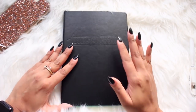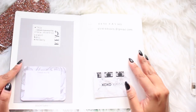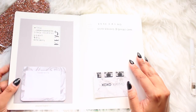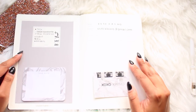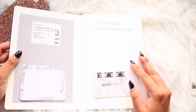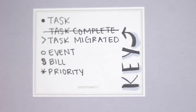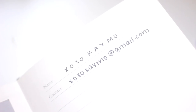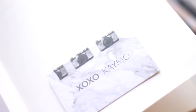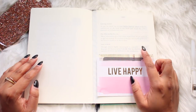Moving along to the actual bullet journal — starting in the beginning, the notebook actually comes with tasks and icons already in there, but I personally don't use them. So I put cardstock over that and then a sticker with my own key. The first page is just a contact page — I have my username and email, and I also have my business cards in case someone needs to contact me.